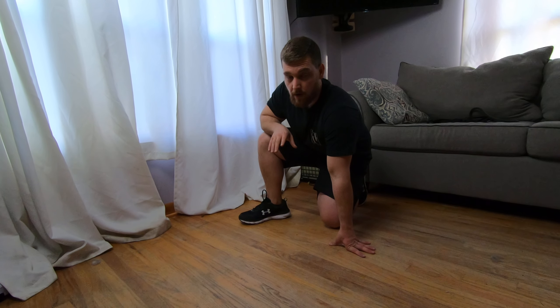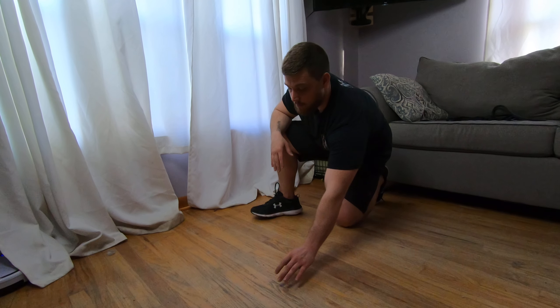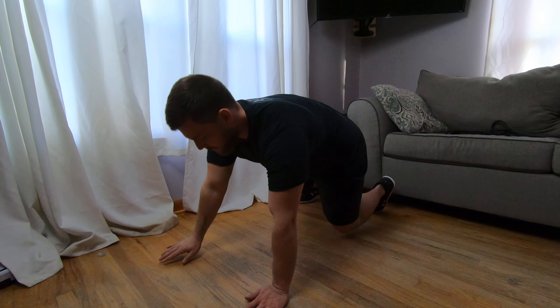Okay guys, we're going to do what's called a plank with a leg raise. It's exactly what it sounds like — you're doing a plank and then adding a leg raise. You're going to be in your plank, whether you're on your forearms or your hands, whatever is better for you right now. Forearms is going to be a little bit harder, but I'm going to go on the hands.